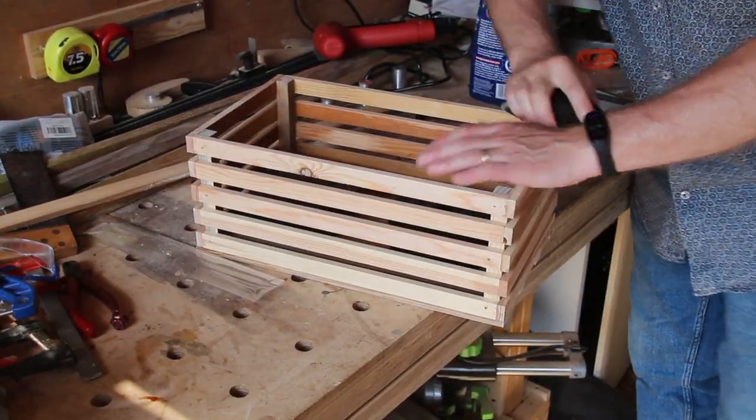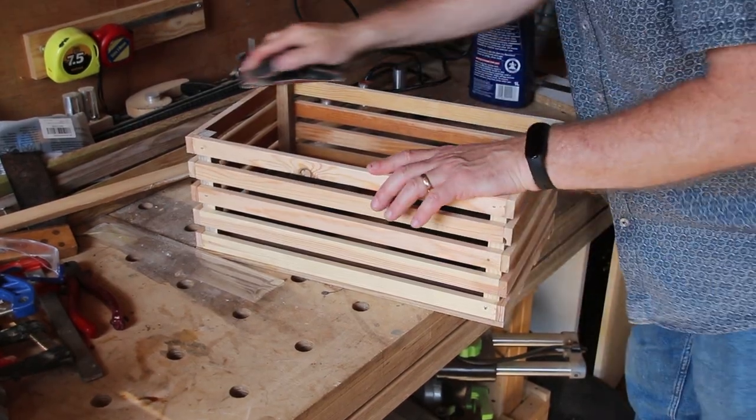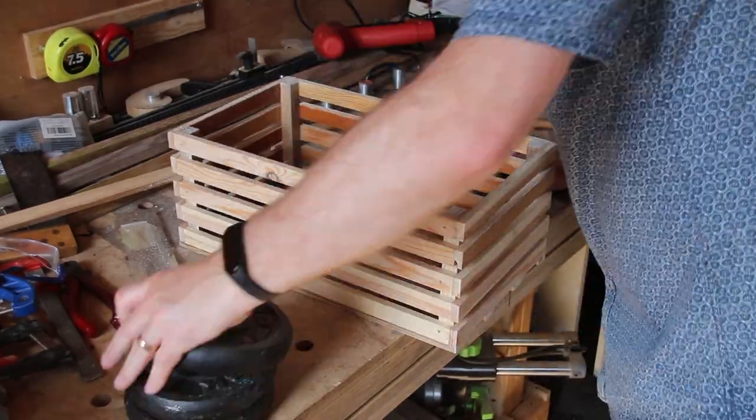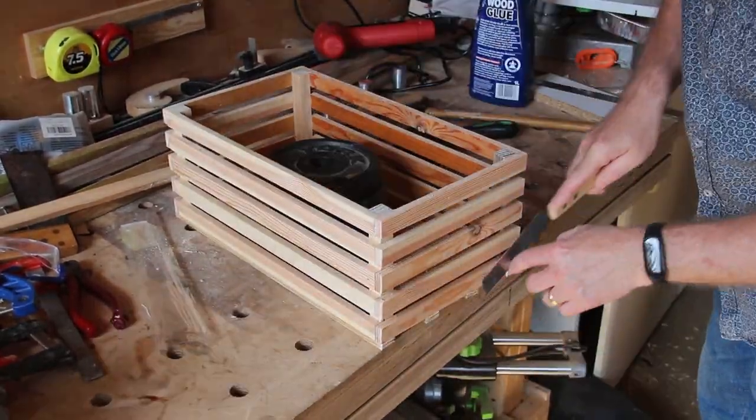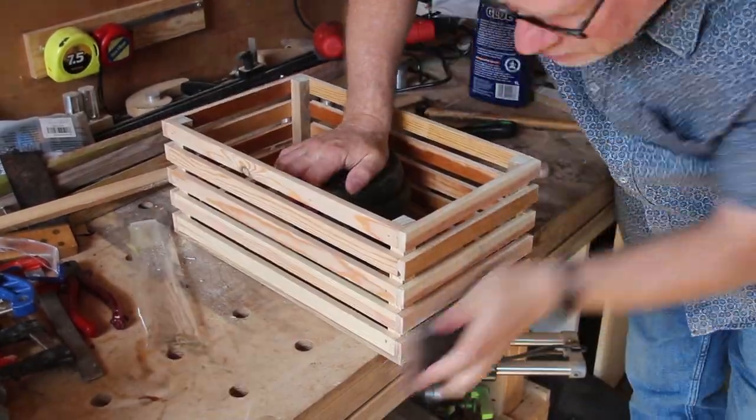All that's left is to sand it down. I'm going to leave this as natural wood — I'm not going to put any finish on it at all. I think that'll be fine for inside the kitchen; it is just a basket to hold root vegetables at the end of the day. You can see I also use a flush cut saw to just trim the ends and then finally sand them off.